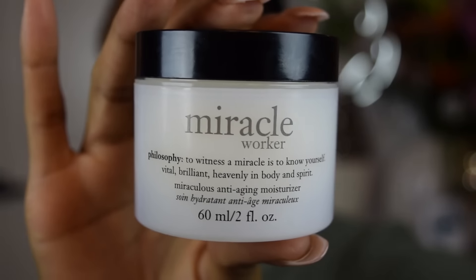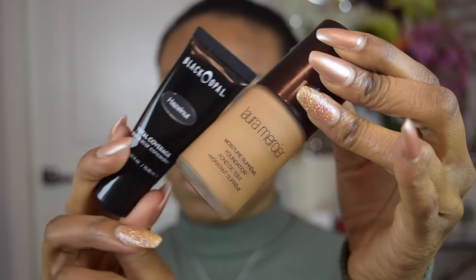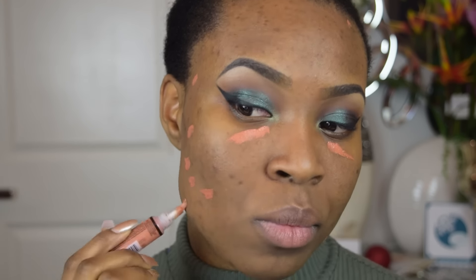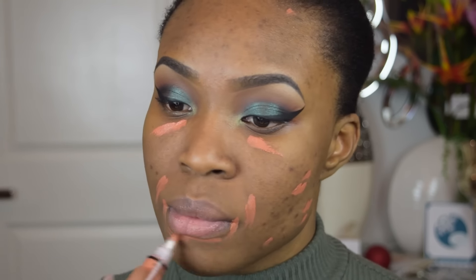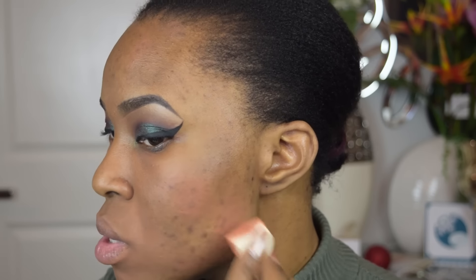I've already applied my Miracle Worker moisturizer and my Smashbox Photo Finish foundation primer. For foundation today, I'm going to be using my Laura Mercier foundation in Toffee, mixing it with my Black Opal Total Coverage Spot and Scar Concealer. But before that, I'm going to do a bit of color correcting using the LA Girl Pearl Conceal Concealer — the orange shade. Once I've gotten all my problematic areas, I damped my little sponge with my MAC Fix Plus and buffed it all out to even out the skin.